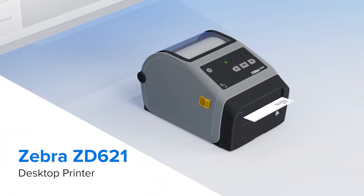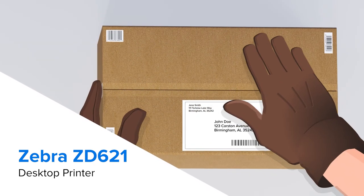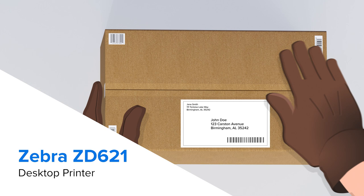A Zebra liner-less label printer quickly produces self-adhesive shipping labels, easy to apply even wearing gloves, with no peeling and no waste.